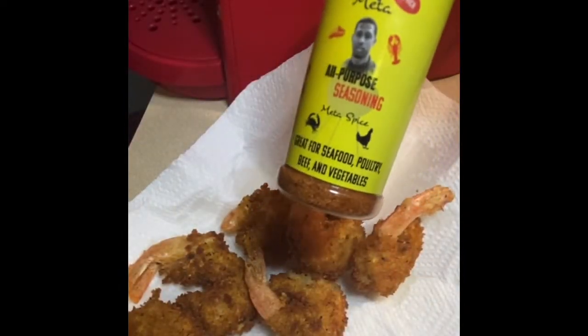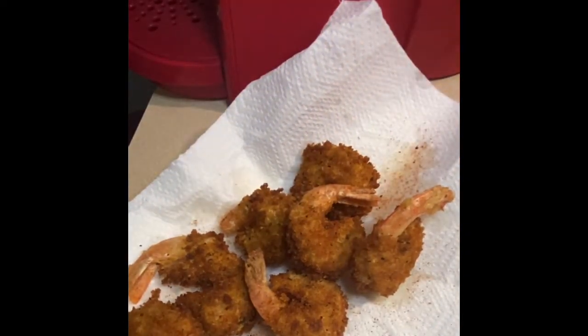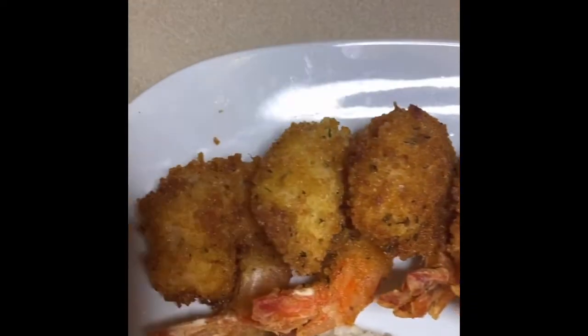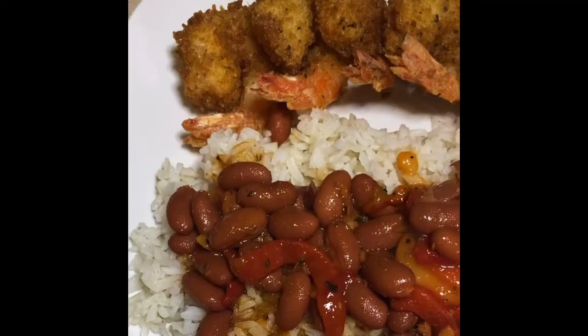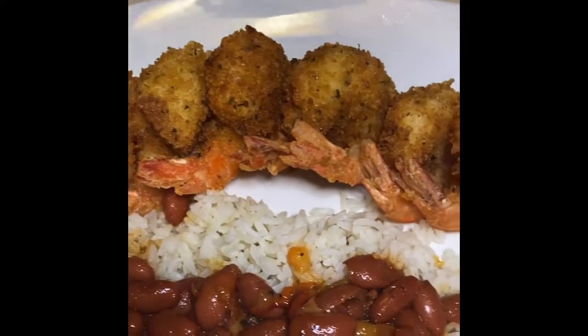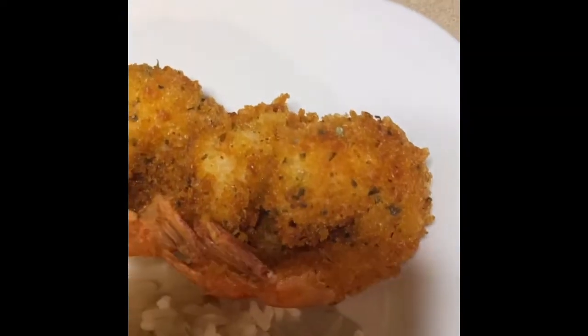Here's a tip that Chef Meta put me on to: when your food has come out of the fryer, hit it with a little bit of all-purpose seasoning for that extra kick of flavor — and let me tell you, it is amazing. I went ahead and made some rice and beans; I have both of those recipes on my YouTube channel. This is what the shrimp look like — seasoned, crispy, and just amazing.